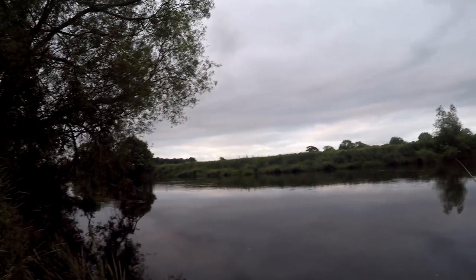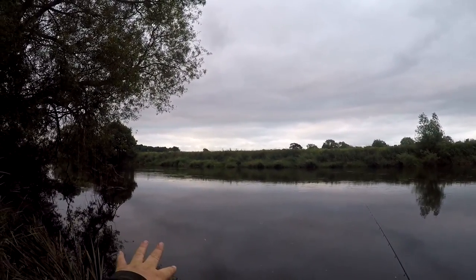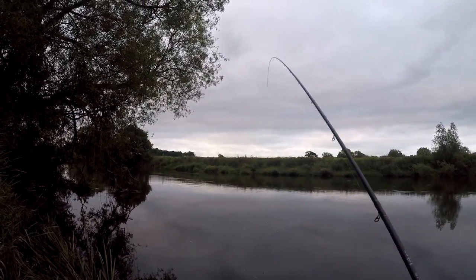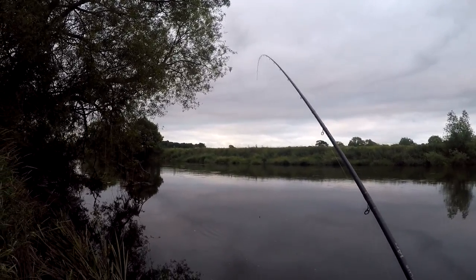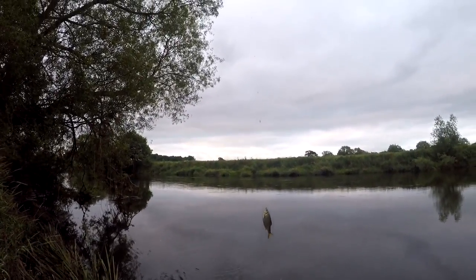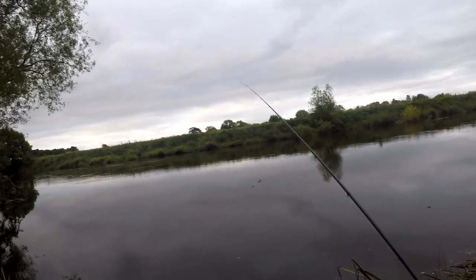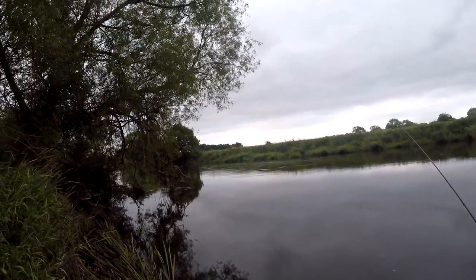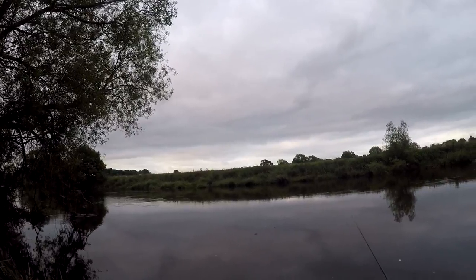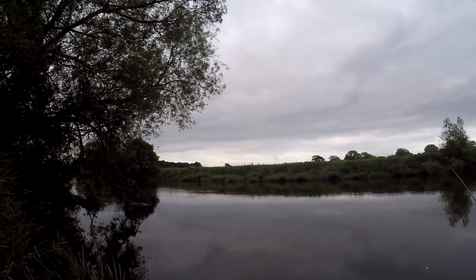Early impressions — it looks a lovely swim, being quite on the inside of a slack. And that's the first bite of the day — what a great start! It's a roach, a nice start to the session. It's not a bad stamp for the first fish. I've fished quite a few swims over the years on rivers and this one does look a nice one.